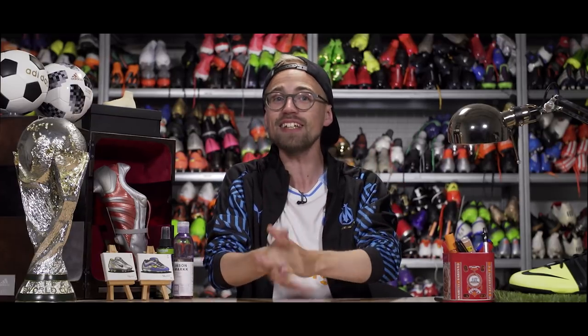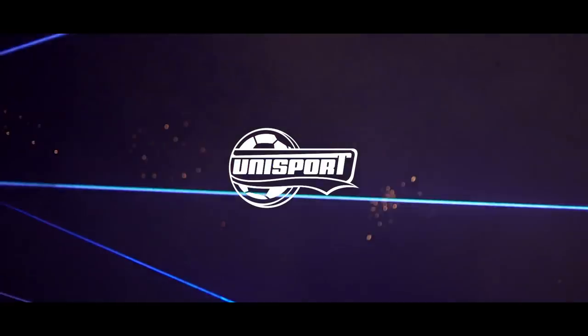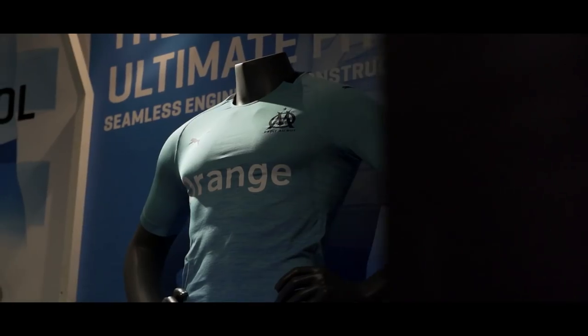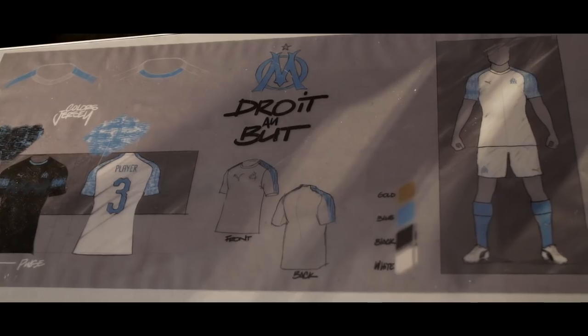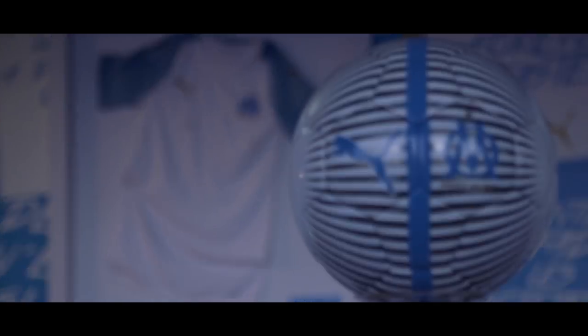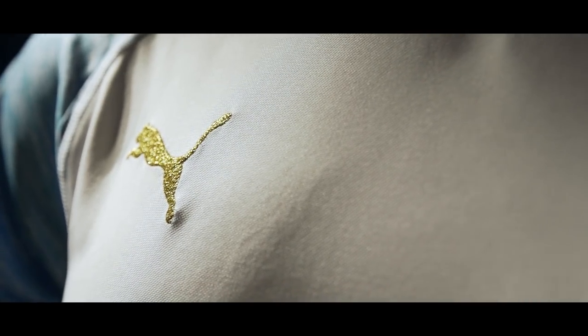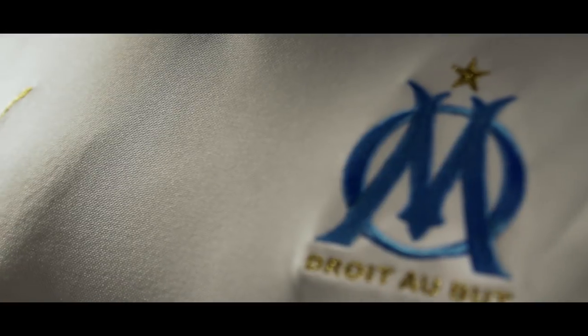Anyways, as you know Nate is the guy behind the camera, so Nate pick up the camera and get going. Come on, hurry up! Okay Nate, great job! Man, what a jersey!